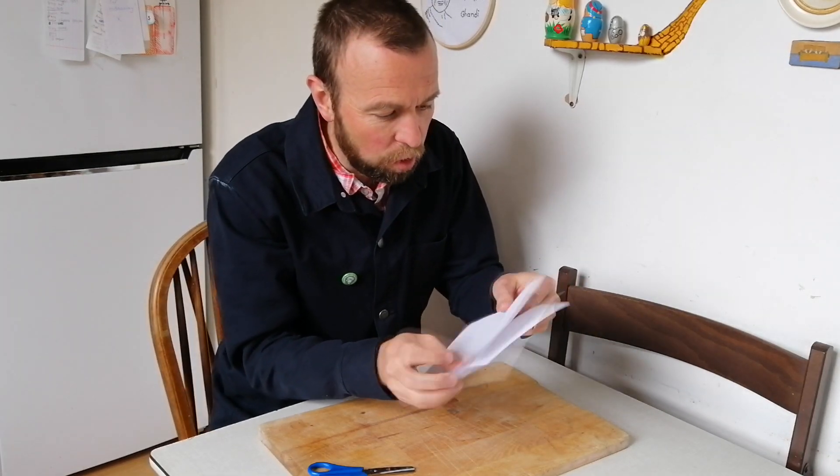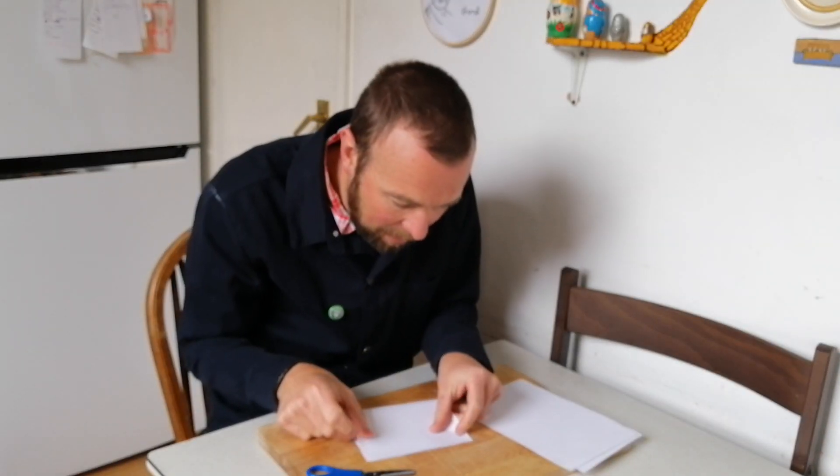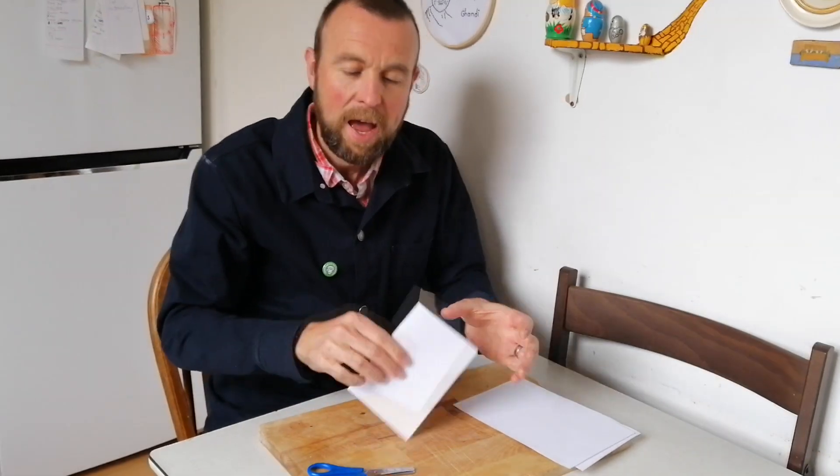I've cut these little pieces of A4 into half just so I can do more goes. Here's what you're going to do: with your piece of paper, fold it in half. The challenge is to cut shapes out of the paper whilst it's folded in half, so that when we open them back up, we've created the shape we wanted.